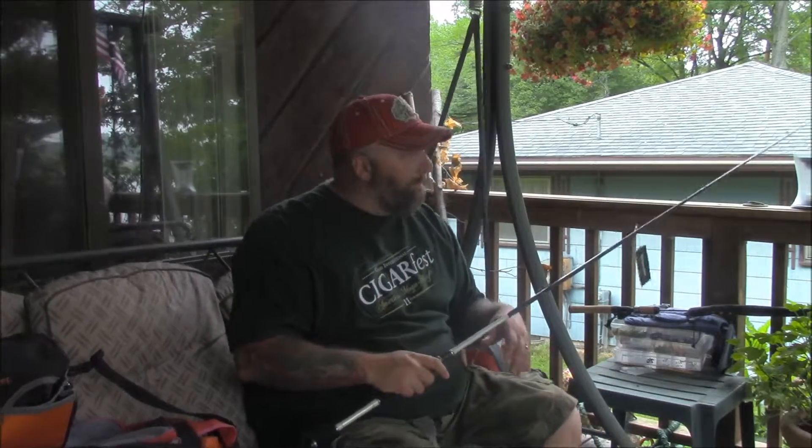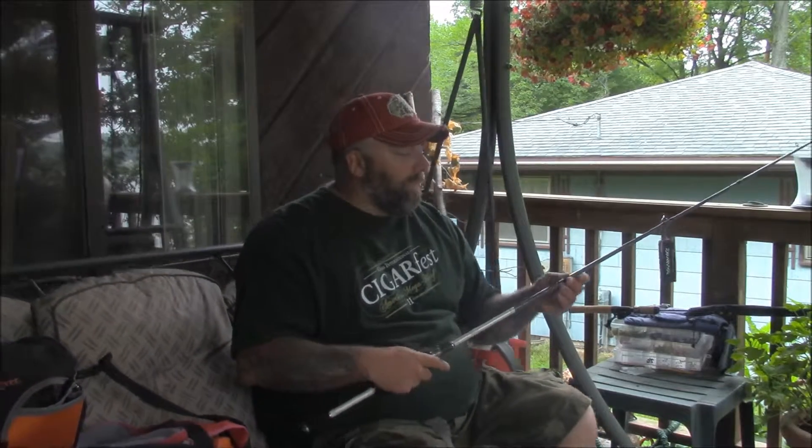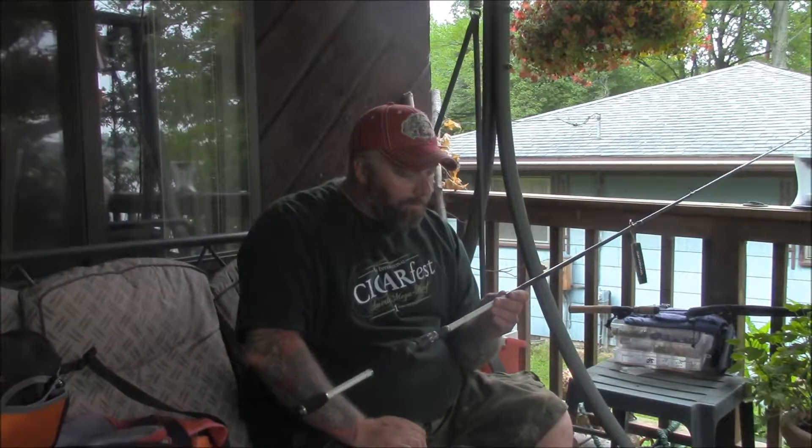We'll have a whole video on the Tatula as well. Right now I use a lot of Abu Garcia and some Shimano — all my spinning rods are Shimano reels with Okuma rods. But I really wanted to find a rod I could do multiple things with. I feel like a rod that is seven and a half feet long gives me plenty of tip to be able to throw a quarter ounce bait.